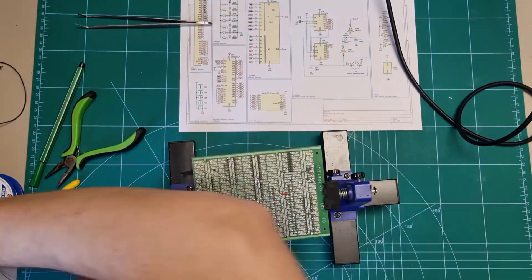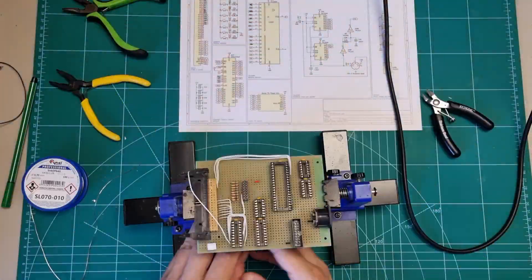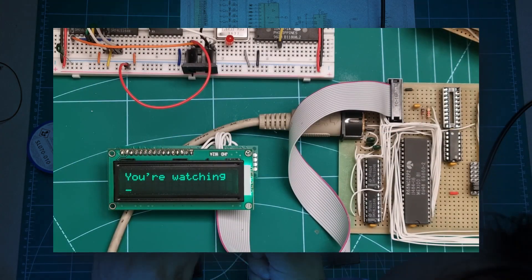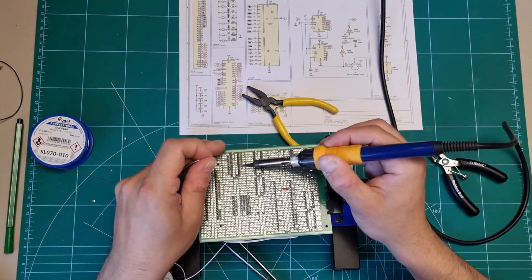Port B, on the other hand, is exposed through a 16-pin IDC connector. That means I can plug in any peripheral I want. Right now it's connected to a 16x2 LCD display, but in this episode we're gonna go wild, exploring this port in some creative way.